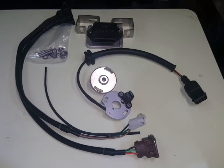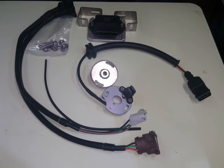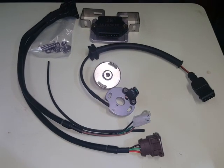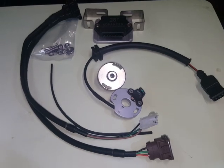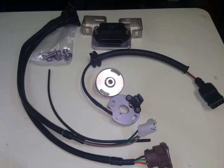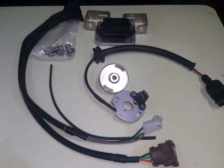So this is what comes in the electronic ignition and electronic advance conversion for the points ignition type airheads. There's a bit more gear here but it has a specific purpose and it's really very, very simple. It truly is plug and play.